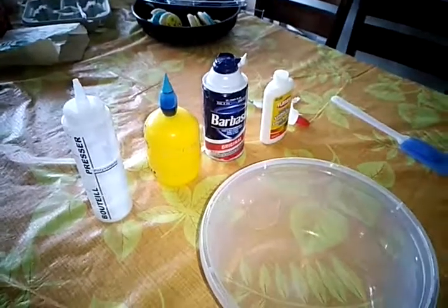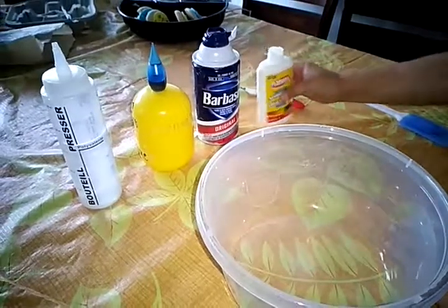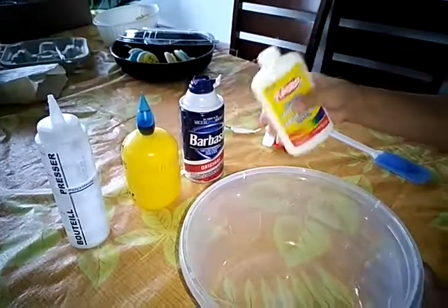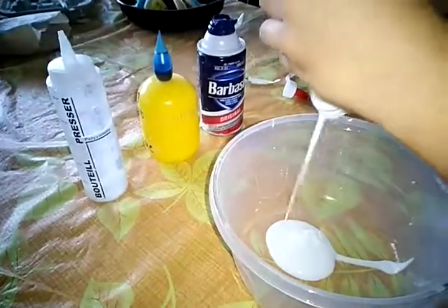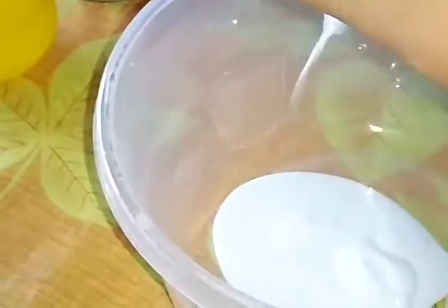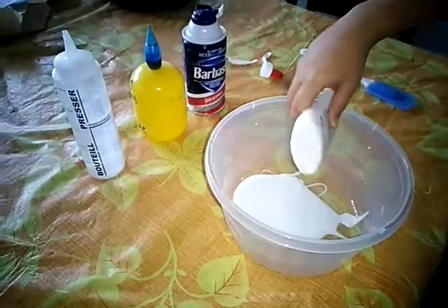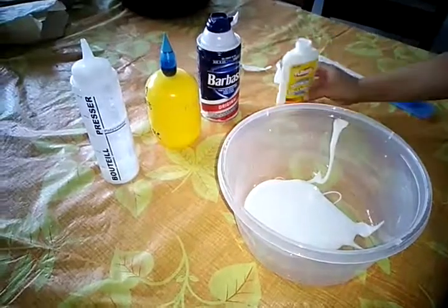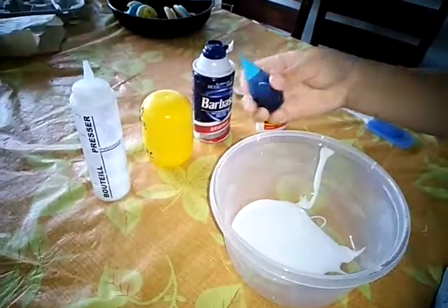Hey guys, I'm going to show you how to make some slime today. So first you need some glue, so I'm gonna put some glue.